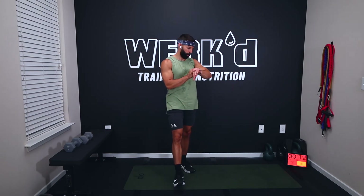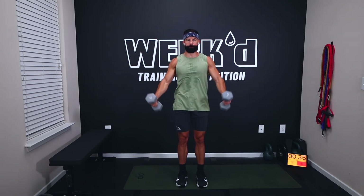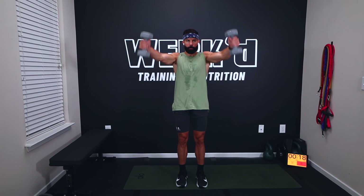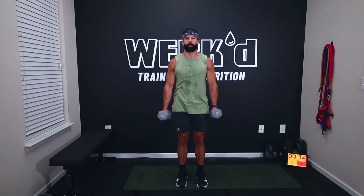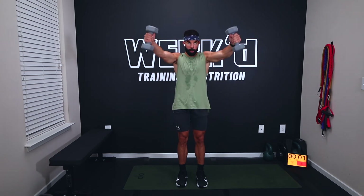Neutral raises coming up — sticking with the same weight. Feeling it right down the front. Ten seconds, let's get it. Five, start picking them up. Three, two, one, let's work. Fifteen seconds. Seven, two, one, rest.